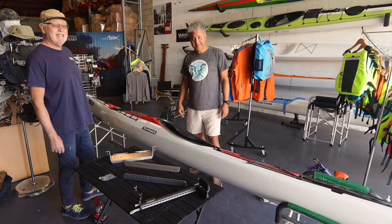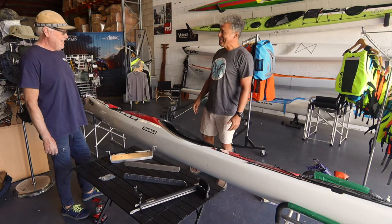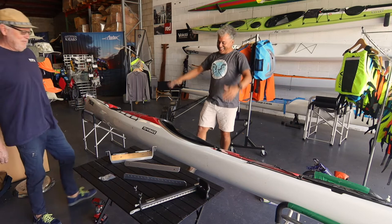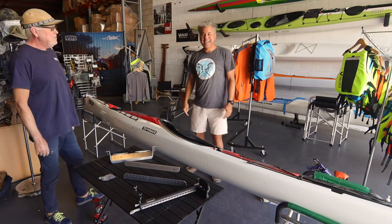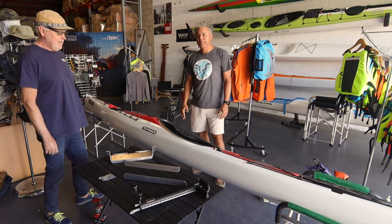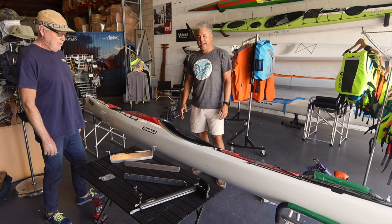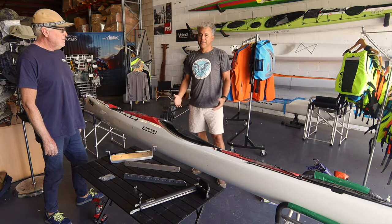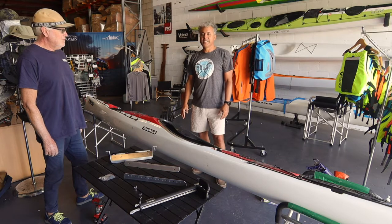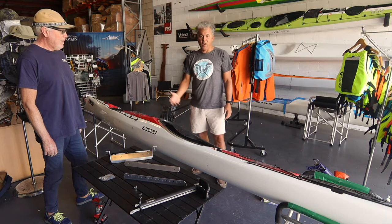Welcome everyone to Isolation Television from Expedition Kayaks. We're suitably socially distanced, but we've got a number of products in our range that take a little bit of time to put in. They're pretty cool DIY projects in their own right, and we figured some of you might have some time on your hands. This is the first of a little series we're going to do on how to put in the products we've developed into your kayak.